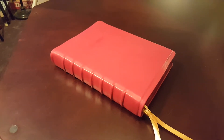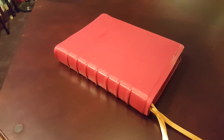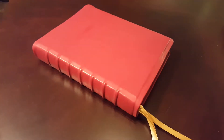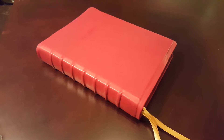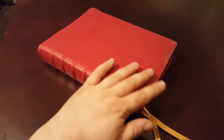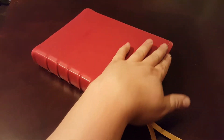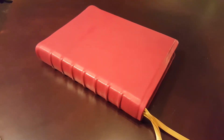Hey everybody, I've got a really cool and unusual rebind to show you. This is a project that I spent a lot of time on that I really enjoyed doing. It's for a friend of mine on Facebook who contacted me — she really wants something she can pass down to her kids, a really special kind of Bible.